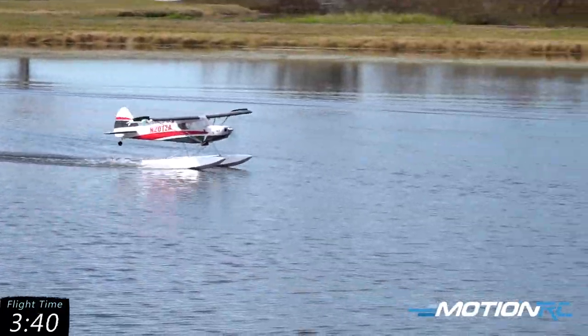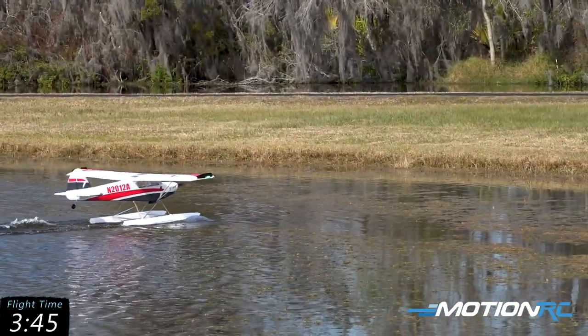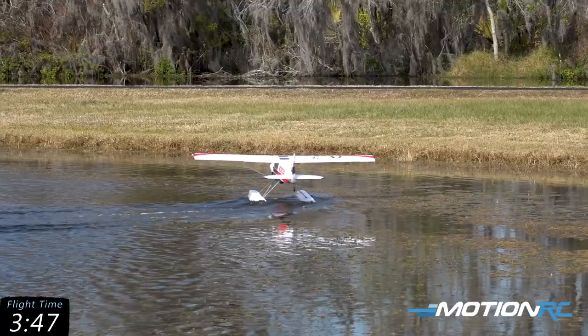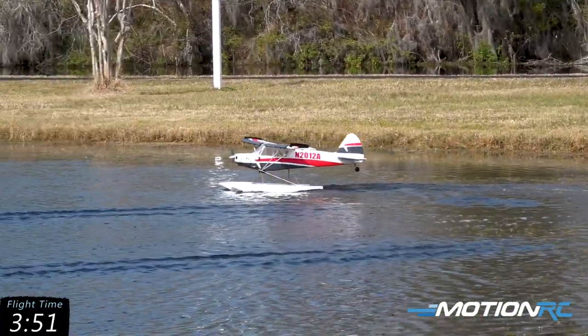You'll see when it gets up on step and gets established, this airplane really behaves well on the water. You can see it gets on its step right there and it's ready to take off. If I just back off the power, she'll just stop right there before the shore. Let's go up for one more pass and landing and then we're going to call this one good, guys.